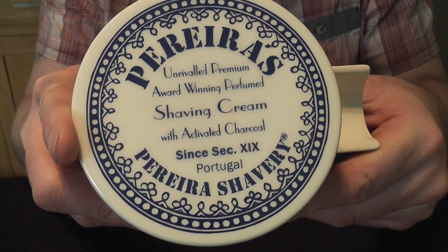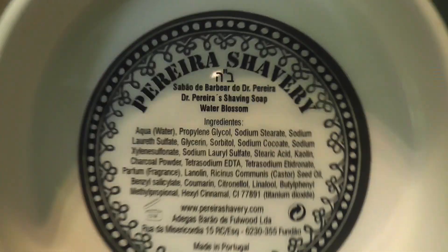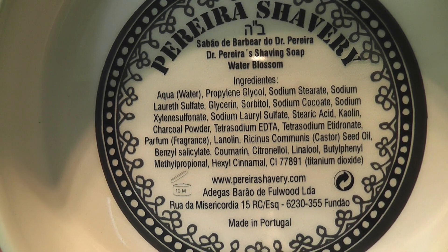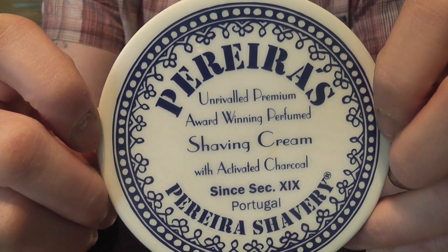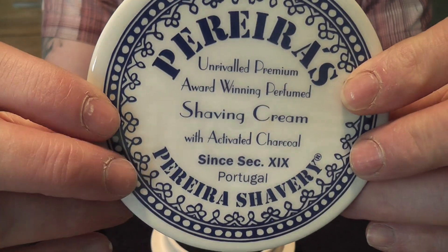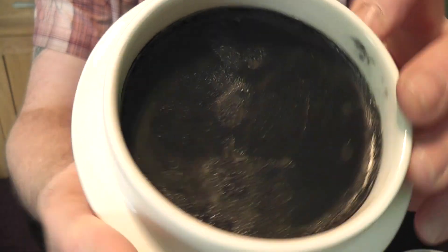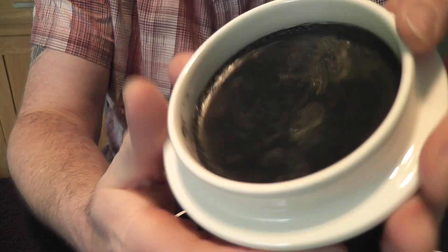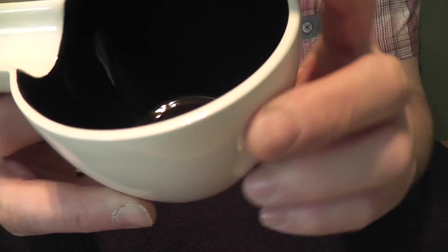It has the logo on the cover here — this beautiful porcelain lid. And inside the lid is the information with the ingredients, which you can take a look at there. Very nicely done. It does cost a little bit extra, but it's really worth it if you like this sort of thing — if you're a collector of these things. There's the soap there. It smells kind of like Mitchell's Wool Fat a little bit, but I'm looking forward to using it. I think you are able to buy a refill puck for this. Very nicely made.